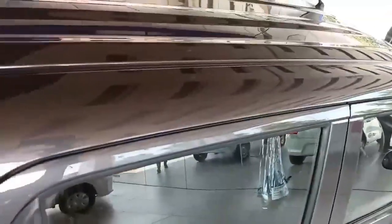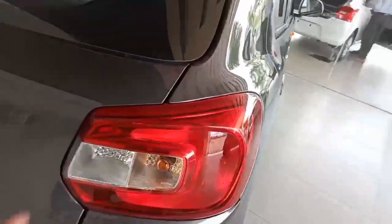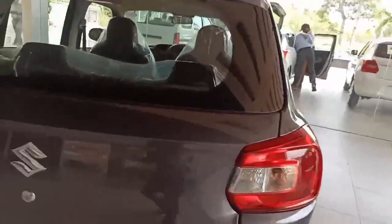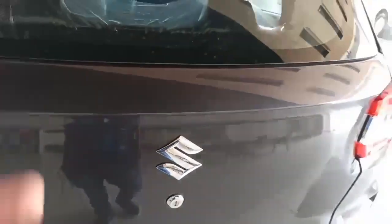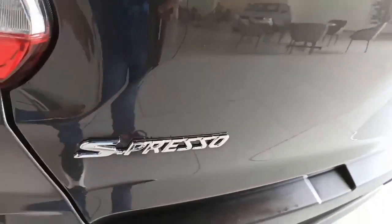Looking at the rear of the Espresso, the rear is quite decent and simple. A roof spoiler is given. The rear mirror is not a power mirror. The rear tail lamps are LED units — massive and good in size, and they look beautiful. To open the boot you need to use the key, or you can open it via the boot opener from inside the car. The Suzuki logo and Espresso badge are prominently displayed at the rear.